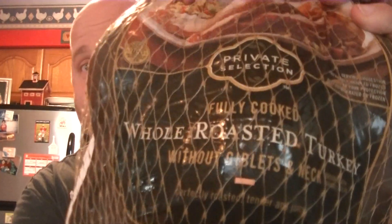We need one cheap turkey! And guess what, we want a turkey that's already COOKED! That's right, nobody will know the difference, nobody has to know! Shh, it's just between us!